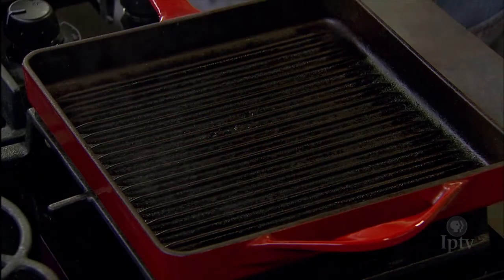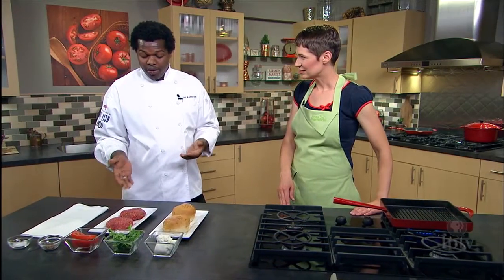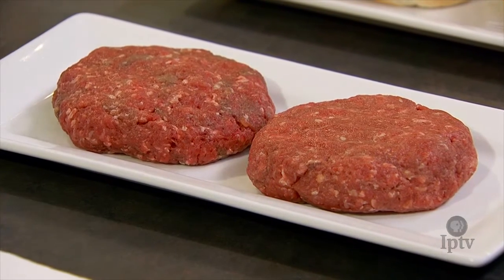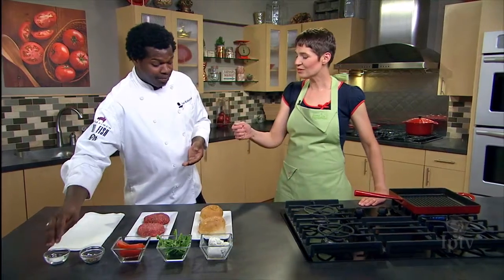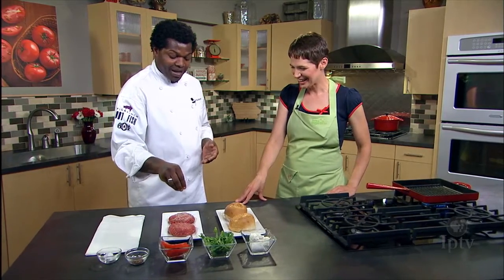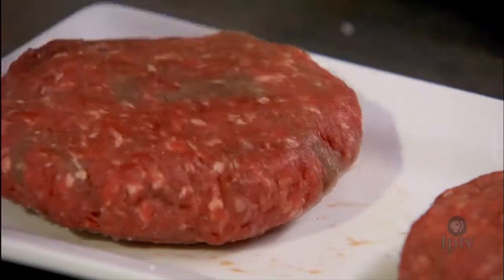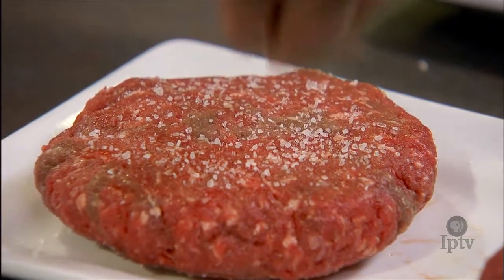What you want to do is get your pan really nice and hot. With our bison burgers, this is just pure bison — there's nothing else in it. It's a little bit leaner than most other meats. If you bit into a bison burger, you would know immediately it's bison as opposed to beef because of the flavor — it's a bit more gamey and has a lot more heavy tones to it.